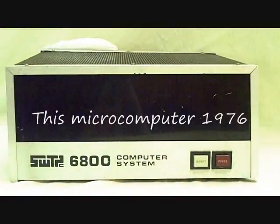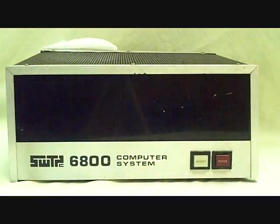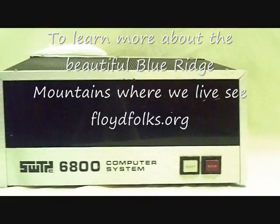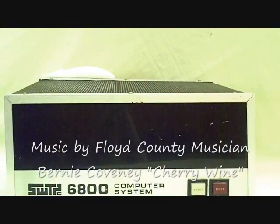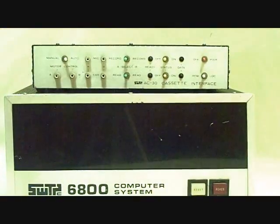Here's the Southwest Technical Products 6800 microcomputer system using the Motorola 6800. These computers never did have switches — they were meant for terminal operation with a remote terminal. This had a power button on the front and a reset, and away you went. There were a lot of peripherals made for these. They were never real popular, but Southwest Technical Products Company made a number of products — not only this, they started out with a lot of other products to start with.